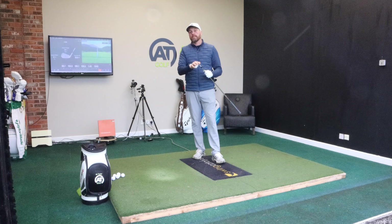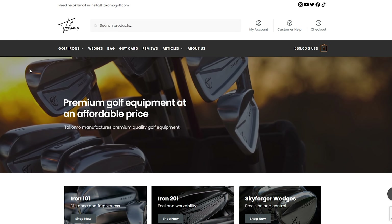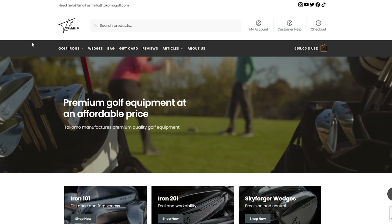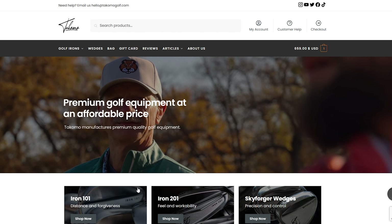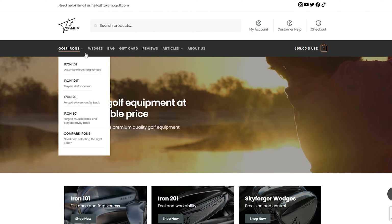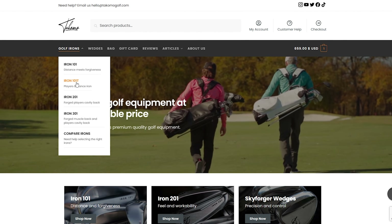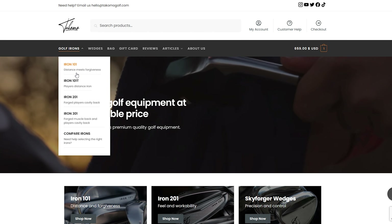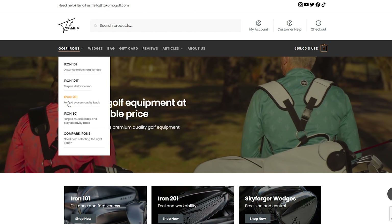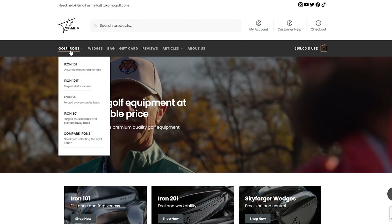So when you log on to the website, it's very clean and easy to see. You can see the 101, the 201, and the wedges. And you can see your different options: the 101, the 101T. It gives you a little bit of an idea as to what they're for — distance meets forgiveness, player's distance iron, forged player's cavity back, a forged muscle back, and a player's cavity for the 301.